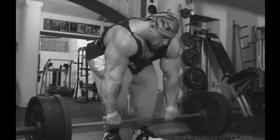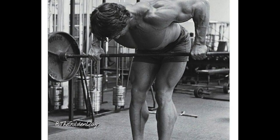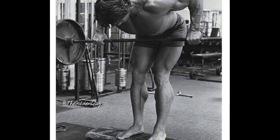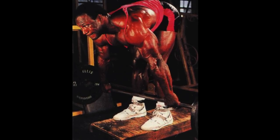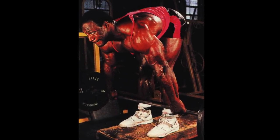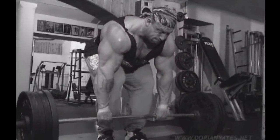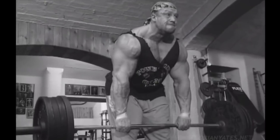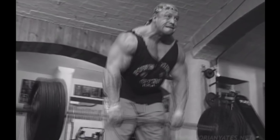Barbell rows had been done for decades before Dorian Yates, but if you go back and watch someone like Arnold or Lee Haney performing them, you'll notice that they tend to bend over a lot more, keeping the back roughly parallel to the floor and sometimes going even lower than that. There's nothing inherently wrong with this, but it does place the lower back in a much more vulnerable position and you can't lift as heavy. Dorian realized you can get just as good activation of the lats, and even the lower lats, standing at 45 degrees or more, rather than the traditional 90 degrees of his predecessors.